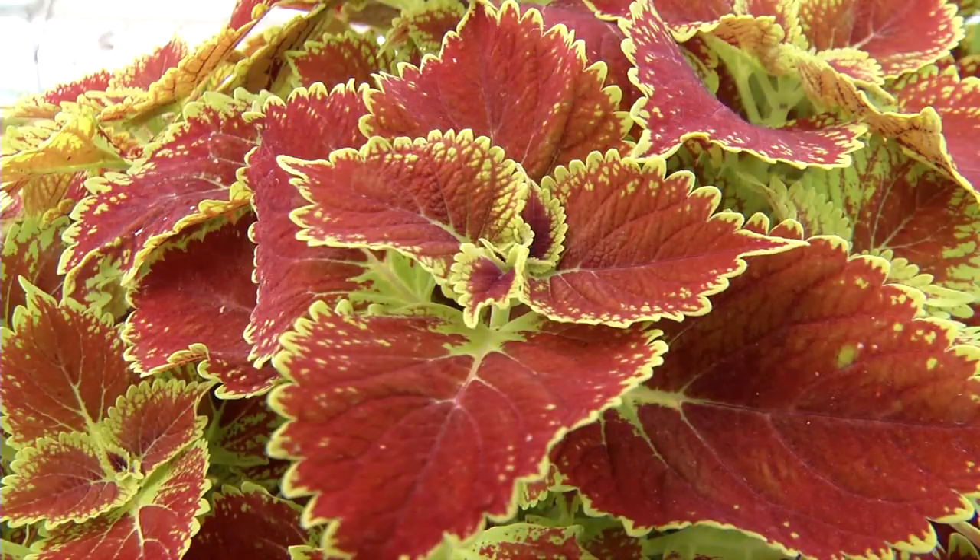Gator Glory Coleus is a commemorative plant used to celebrate graduation and also celebrate the students of the University of Florida.